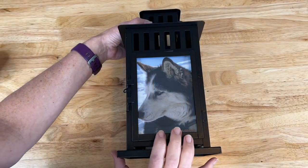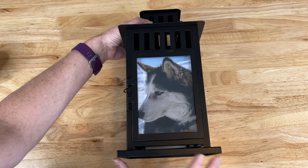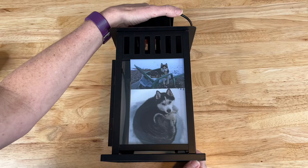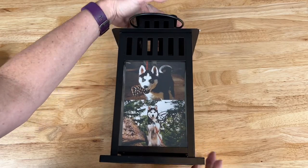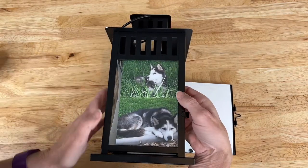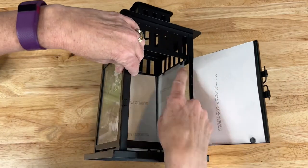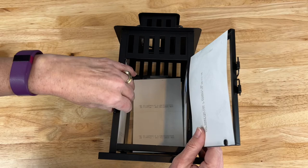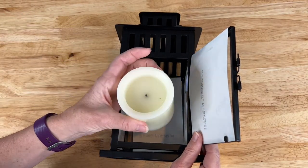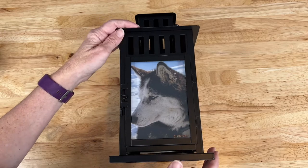For those of you who are pet lovers, we like to memorialize our pets as well. This is our beloved husky Jordi — she was with us for 17 years and a great part of our family. I made a collage of different photos of her. These are just clipped in so as I rotate it they're falling out, but I'll clip them back in. Simple project, and again this one I had to buy a separate candle for — but a great project even for your pets.